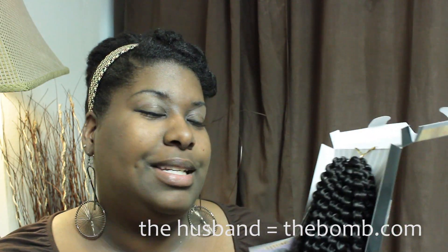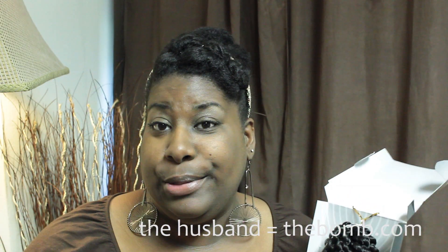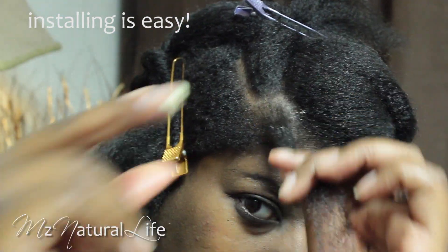I'm getting ready to go to the Bahamas for my birthday. My husband is taking me on a cruise to the Bahamas, so I just want some no-nonsense, not have to deal with my hair but still keep it natural. I'm just going to take my shea butter and coat my hair.